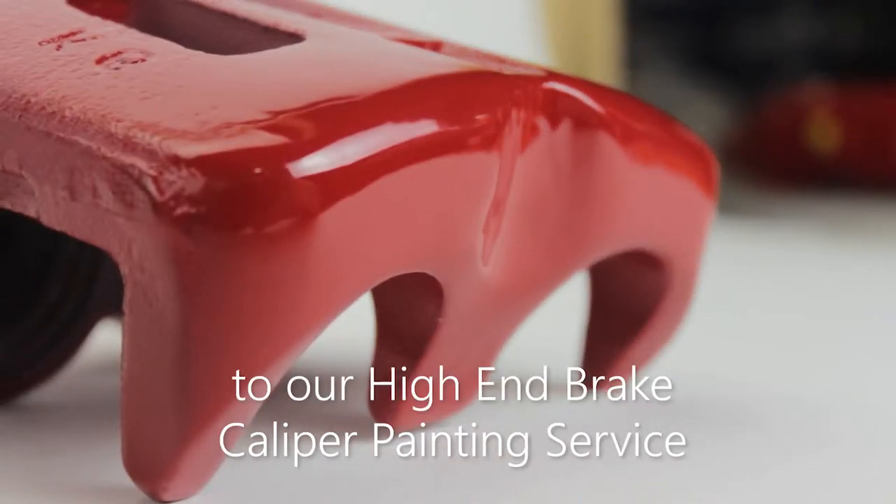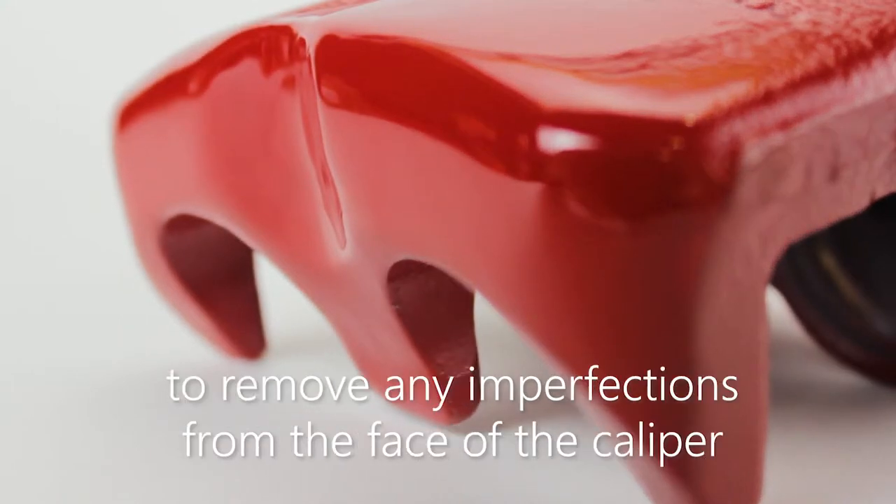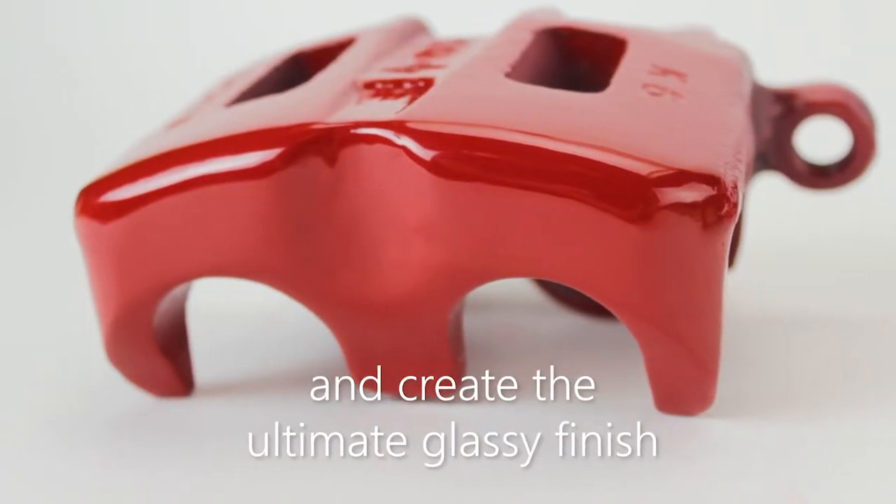As an incredible upgrade to our high-end brake caliper painting service, BCS Automotive offer cast smoothing to remove any imperfections from the face of the caliper and create the ultimate glassy finish.